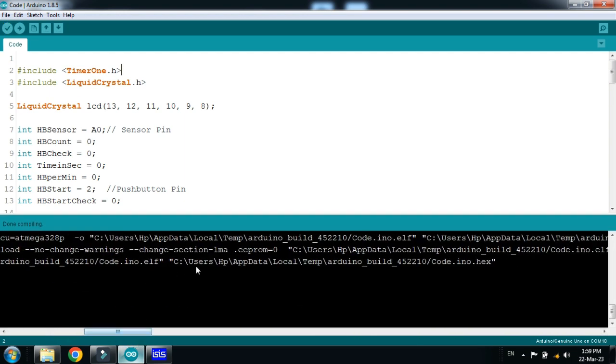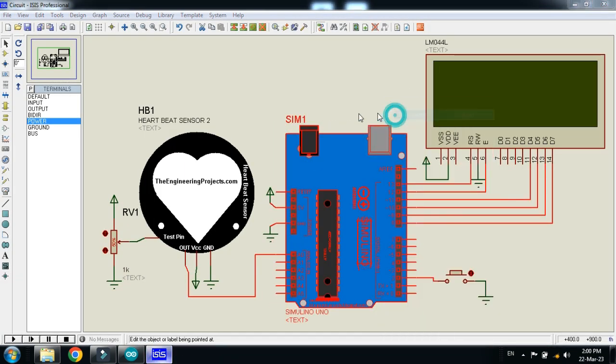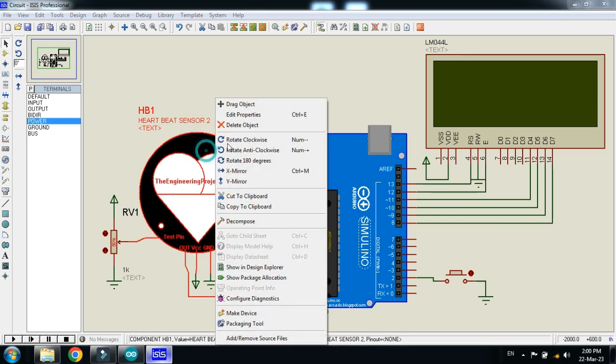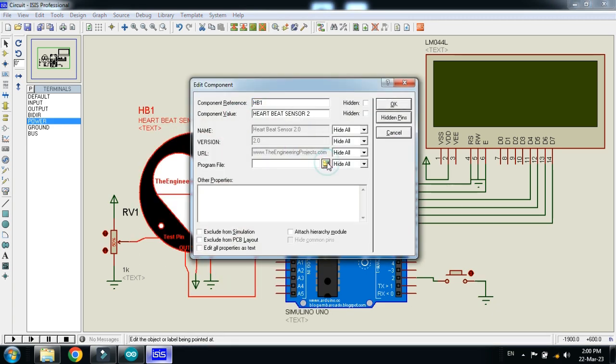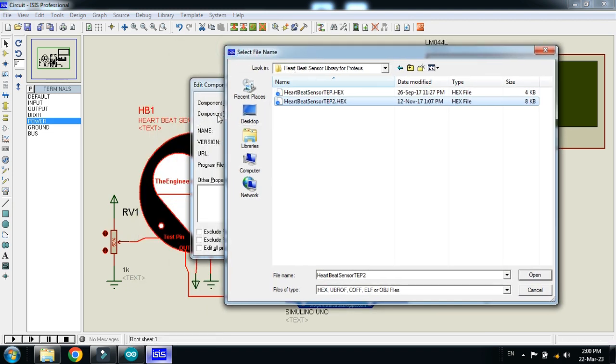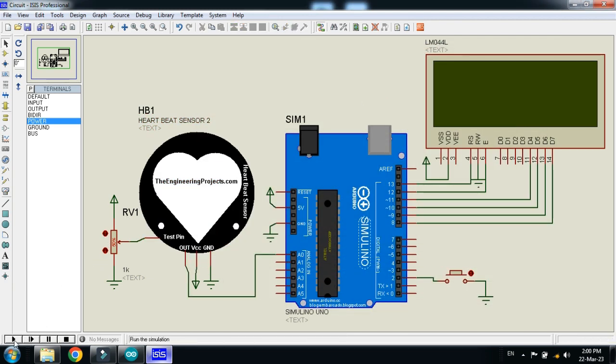Select the hex file address from the output, press Ctrl+C, and paste it into the Arduino component in Proteus. You also need to add a hex file to the heartbeat sensor — this hex file can be found in the library you downloaded from the description link. Right-click on the heartbeat sensor, go to its properties, open the libraries folder on your PC, select the heartbeat sensor hex file, and click OK. Now run the simulation.